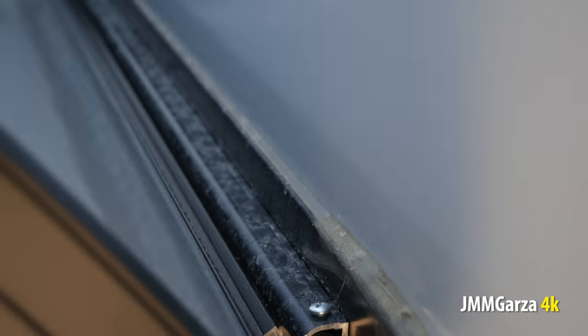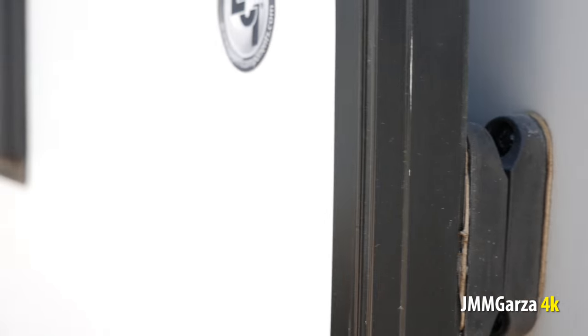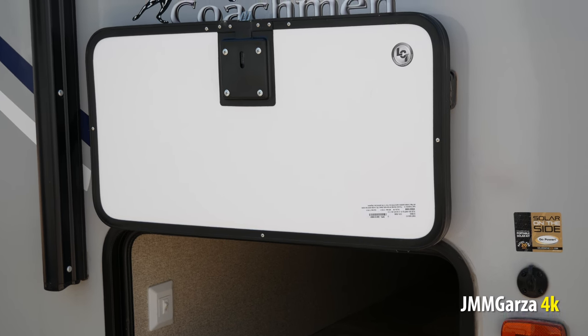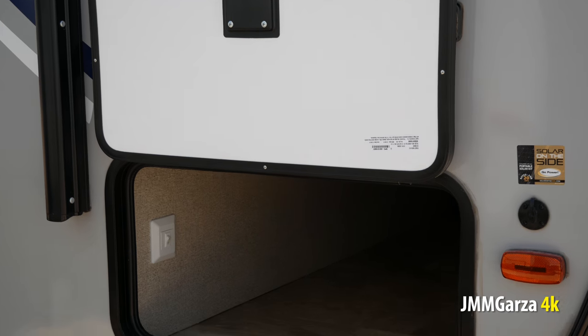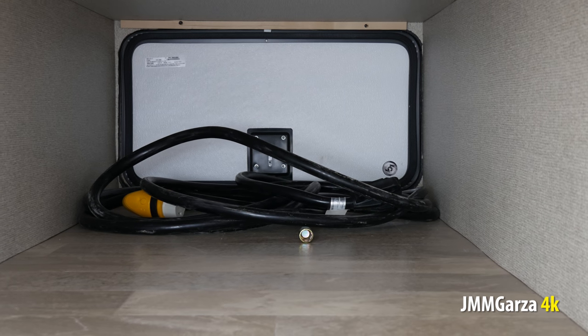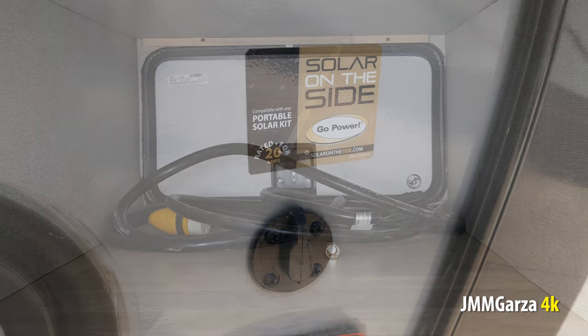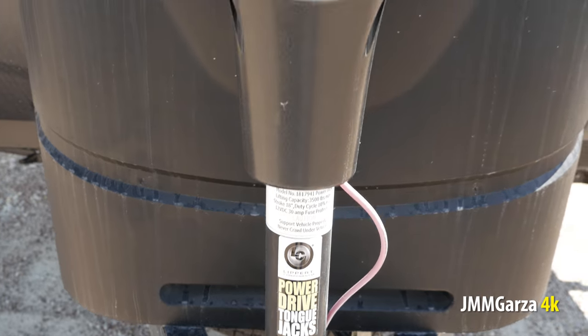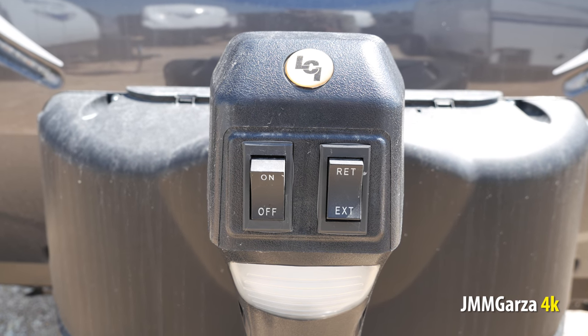Here's the storage. There's plenty of storage in this unit on the outside and also on the inside — this unit does not lack for storage. Here's the magnet that you attach the latch to, and also the hinges are sealed so they won't get damaged by freezing rain and stuff like that. That's where you connect your solar suitcase, so you can top off your battery readily. And here's the power tongue jack.